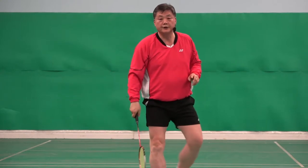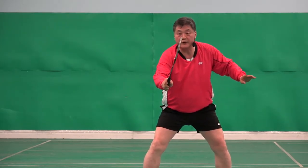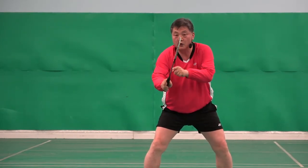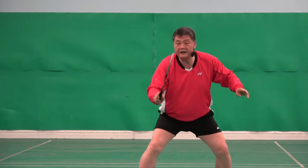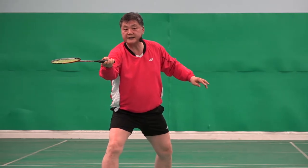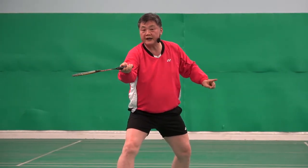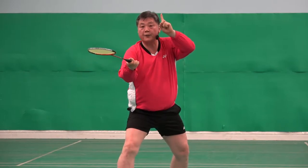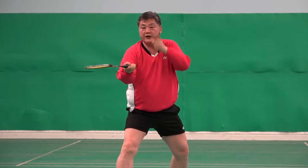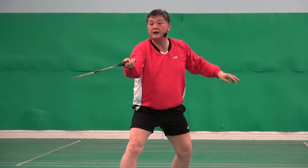What happens if I don't change grip? Ready grip at the moment, and then I go — same grip. One. Two. Three. My racket face is facing the ceiling. If I hit it, it will go up. So I don't want to hit it high, I want to hit it forward.